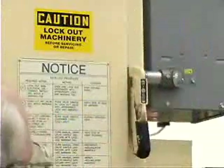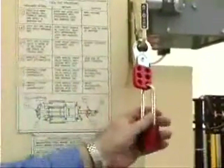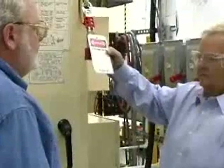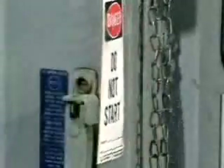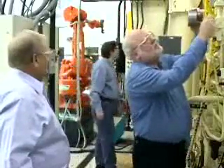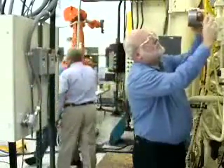Lockout is the preferred method of control and provides the greatest degree of protection for the employee working on the machine. If work is required on equipment that will not accept lockout devices, tagout is permitted. All lockout/tagout procedures must be followed even if no one is in the work area when the work begins, as employees often enter the work area after maintenance has begun. Lockout/tagout procedures ensure that these employees do not accidentally energize the machine.